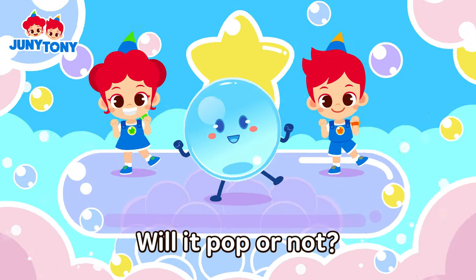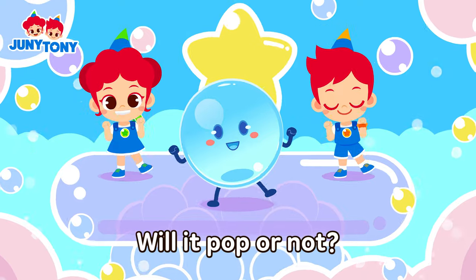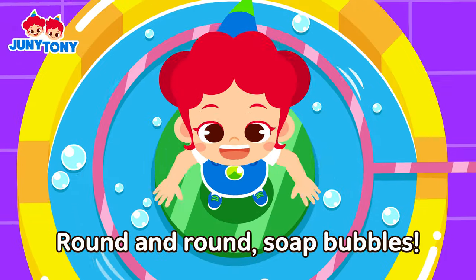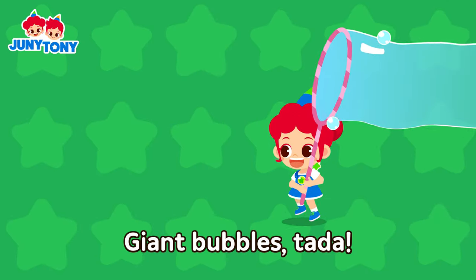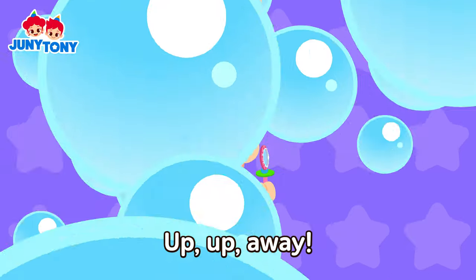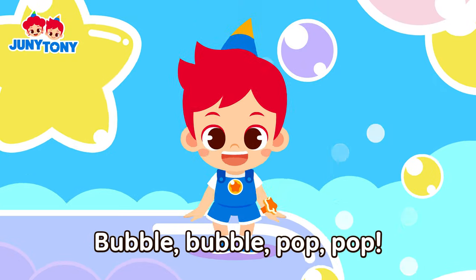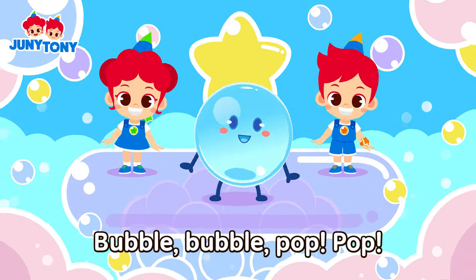Will it pop or not? Will it pop or not? Float away, don't stop, bubble, bubble, pop! Bubble, bubble, pop, pop! Will it pop or not? Will it pop or not? Float away, don't stop, bubble, bubble, pop! Ha!